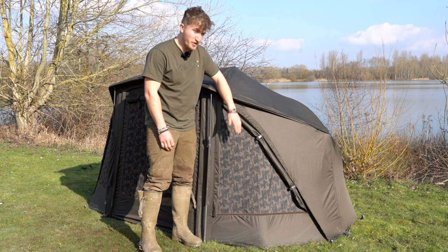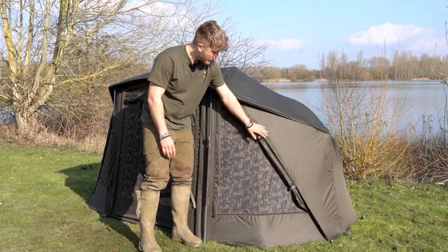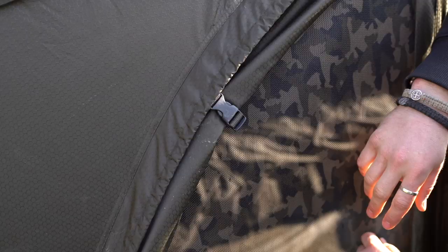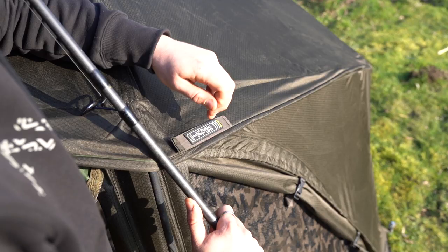We're going to take you for a look around and show you all of the key features. Starting at the front of the brolly, we'll start with the real nice Avid Carp camo mesh — it's real nice and small so you can rest assured no creepy crawlies or mosquitoes are going to get in and give you any bother. These can all be covered — simply unclip the buckles and zip them in if you've got particularly adverse weather, driving rain, big winds, or if it's particularly cold, to make you a little bit more comfortable.